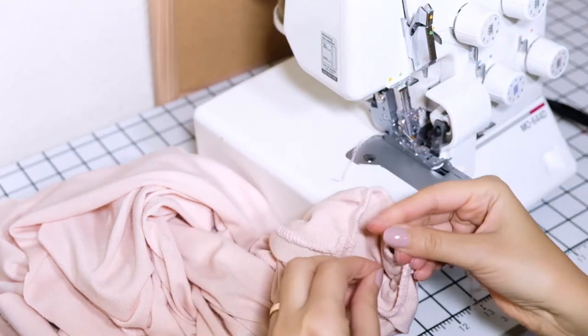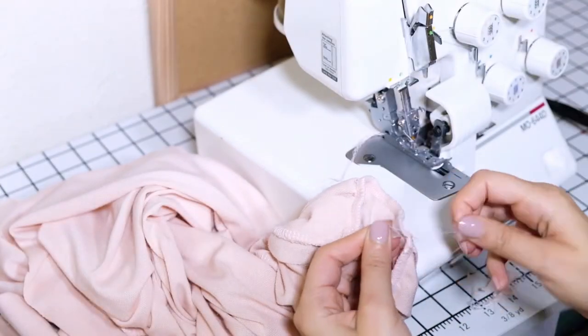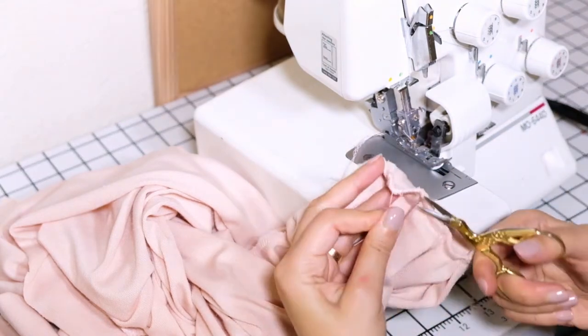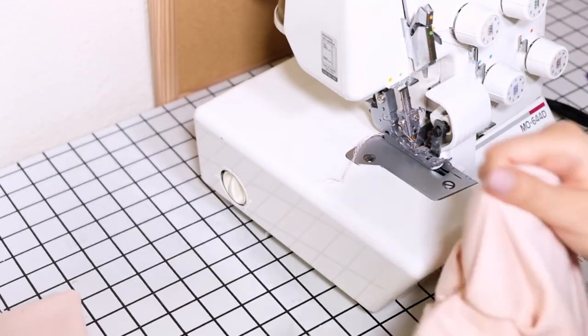Tie a knot to secure the thread. This is the finished result.